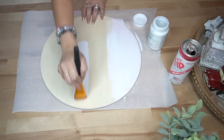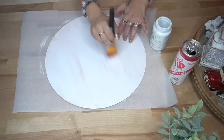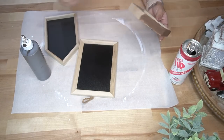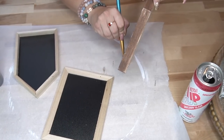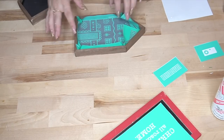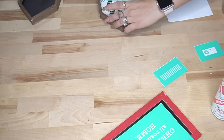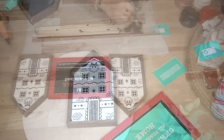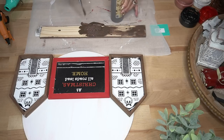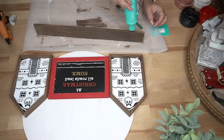Moving on to DIY number four — I used one of these wood rounds from Dollar Tree and painted it with a distressed coat of white Waverly chalk paint. While that was drying I took two chalkboard houses and one rectangular sign from Dollar Tree. For the houses I stained the wood with my Dixie Belle voodoo stain and for the rectangular sign I painted the frame with my crimson Waverly chalk paint. Then I pulled out my Chalk Couture transfers — this is the house cutouts for Christmas. All the Chalk Couture items I used will be linked in the description box. You can also text my number to save 40% off all Chalk Couture items.